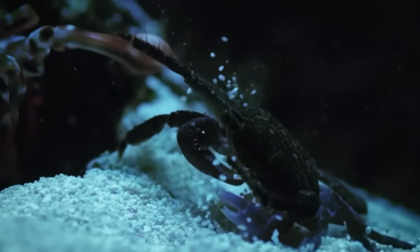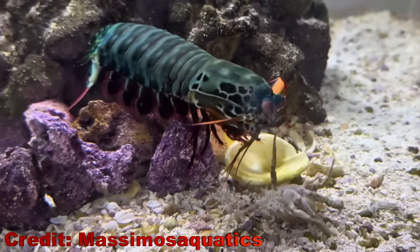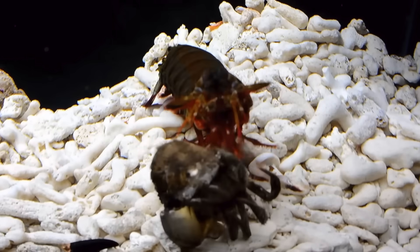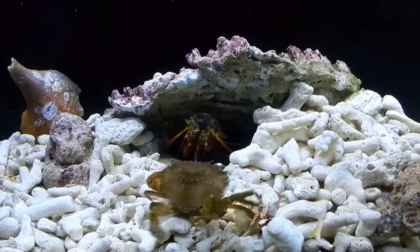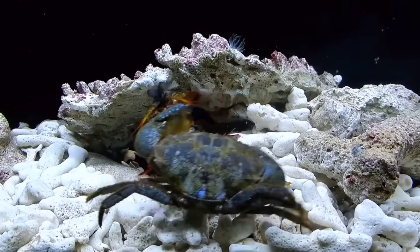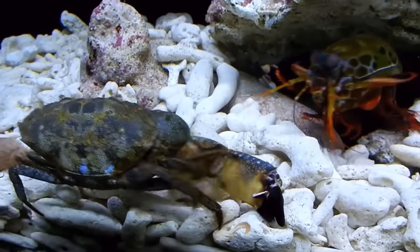Mantis shrimp are really good at taking down crabs. One of their techniques is simply knocking off a crab claw and eating it. And if they get hungry again, they just go back to the crab and knock off the other claw. This way the crab lives for another day.